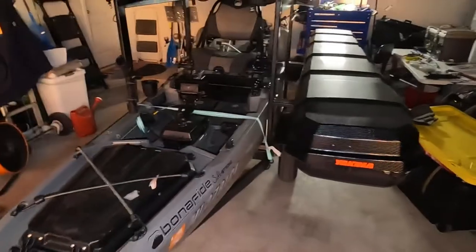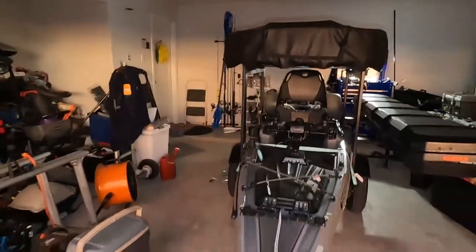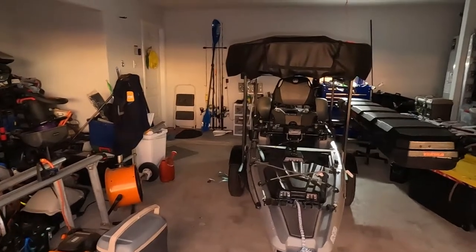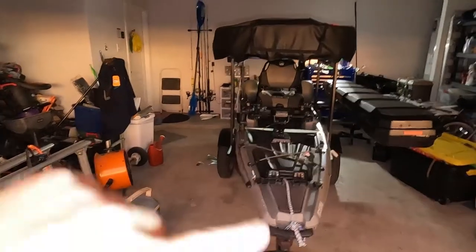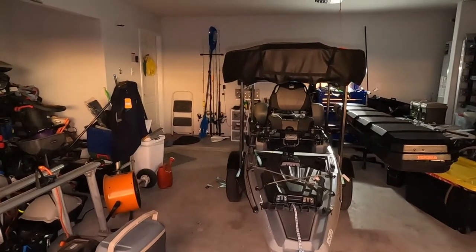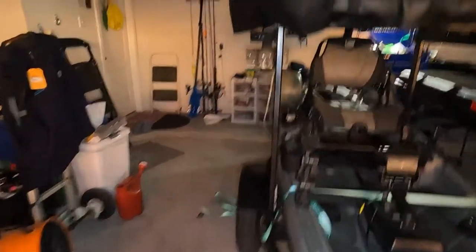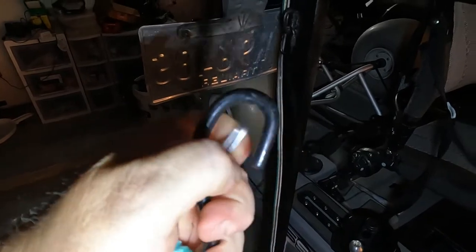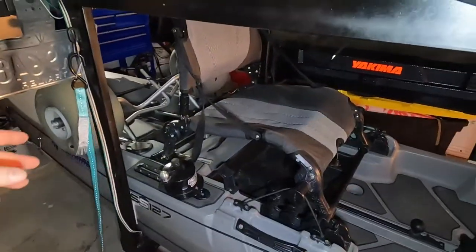I built the frame slightly too narrow — I've got pads on the inside of the bars so it's a really snug fit. It's about 34–35 inches inside-to-inside on the back bar. I pull the kayak up, butt it against the stop, throw two cinch straps across, and it's not going anywhere. On the back strap I use these clip straps — aside from literally breaking, they're not going to come off.